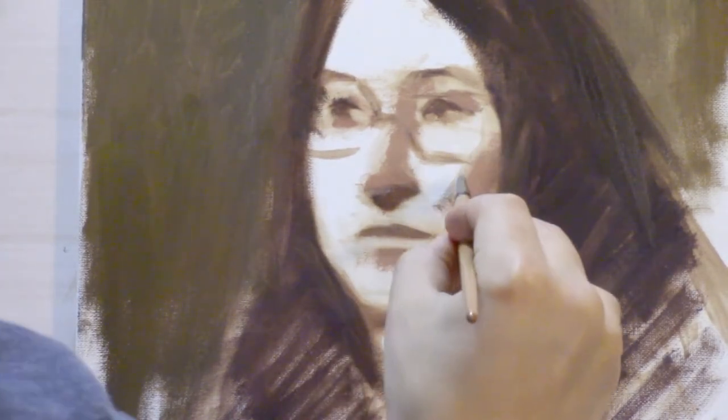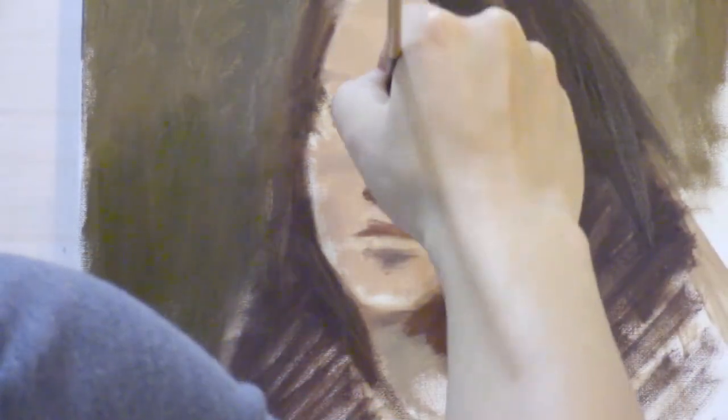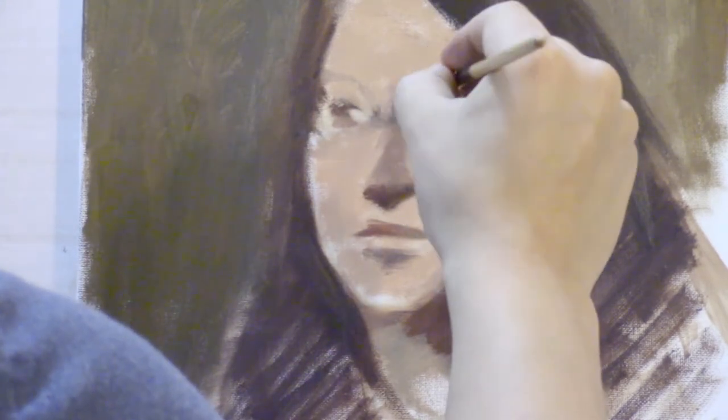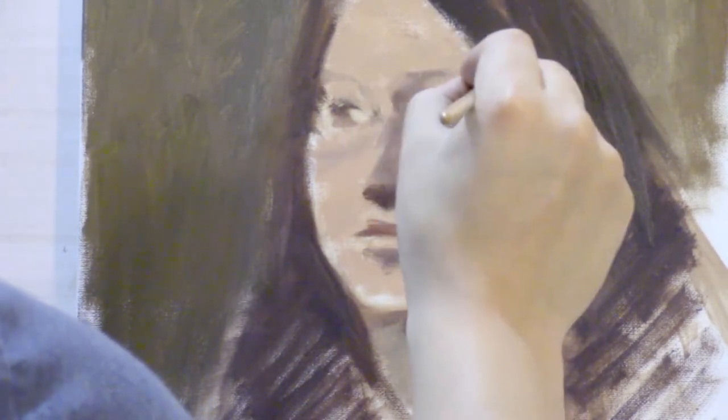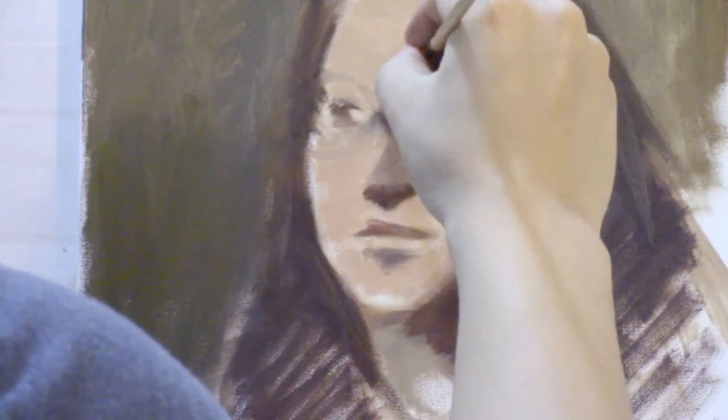I'd also like to note that for my color pass for the face, I usually try to work a little bit warmer and darker. That is because when I get into the form pass, I'm going to be using a lot more white in my mixtures, and white itself is a coolant. So I don't want my portrait to get too cold right away — that's why my first color pass is usually a little bit warmer.